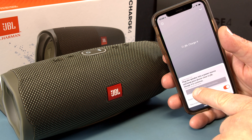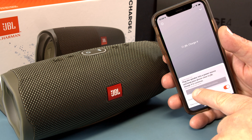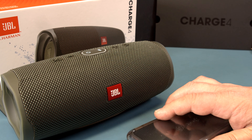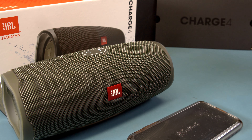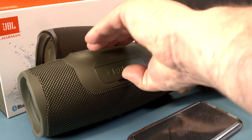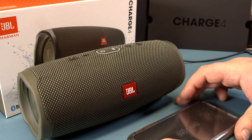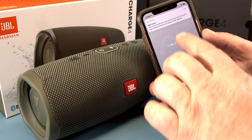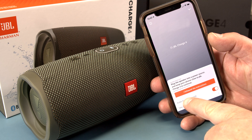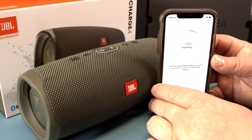Keep your phone close to the JBL Charge 4 to continue. The estimated upgrade time is 30 minutes. I have a USB charger here — let's open up the back and plug in the charger. Now it's on the charger, and there's a message: plug the speaker into the power source. I followed those instructions, and now I can click Yes to proceed. It's now downloading the software.